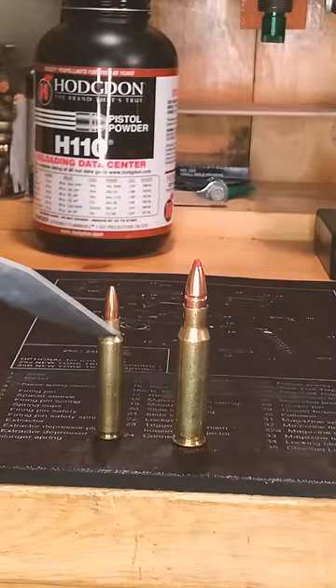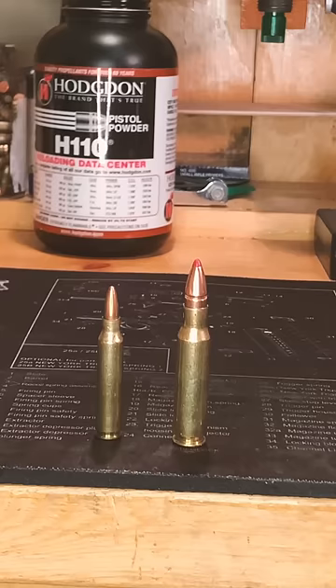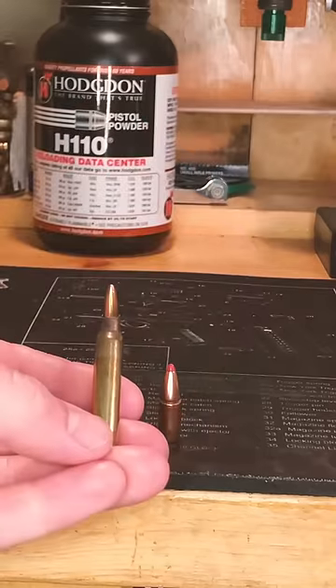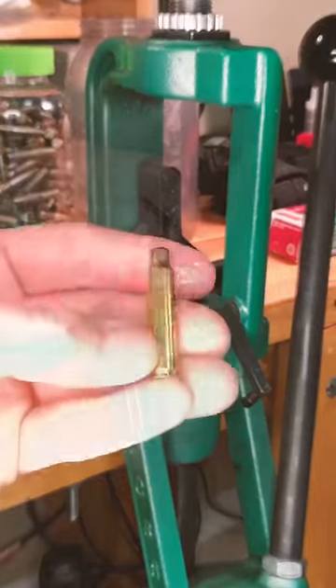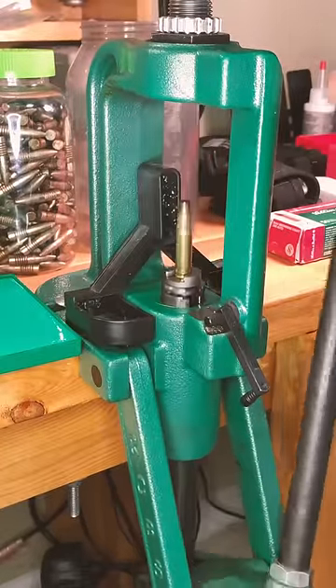This is a 223 Remington and this is a 308 Winchester. Now if I were to take this projectile from this 308, then take this casing from this 223 and run that casing through a resizing die — and hint hint, it's not a resizing die for a 223 — it's going to come out looking like this.